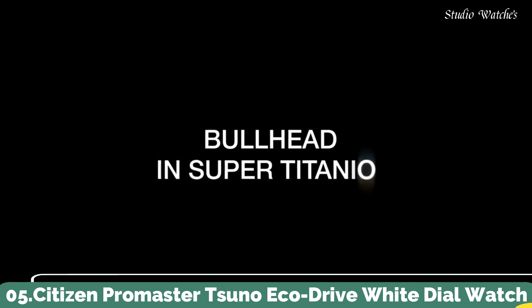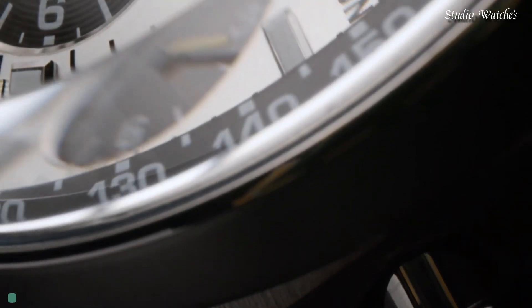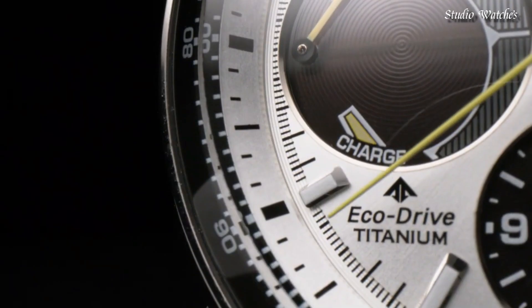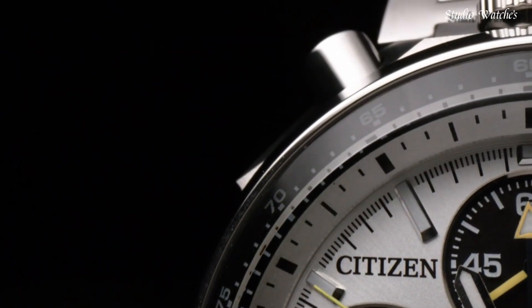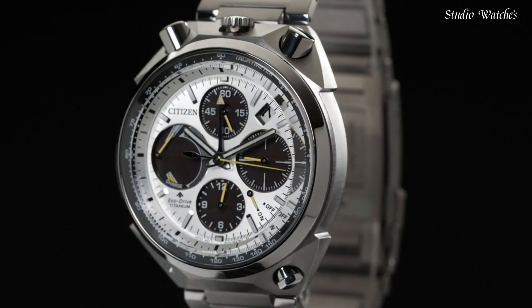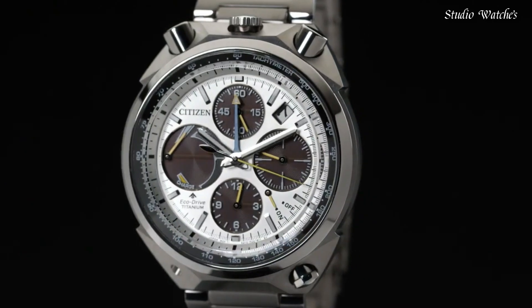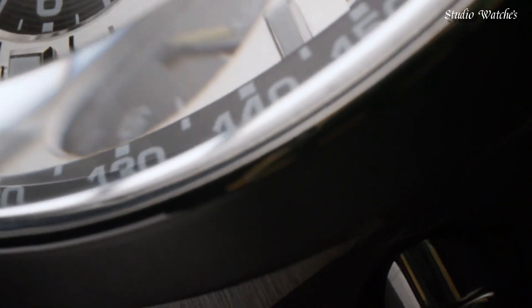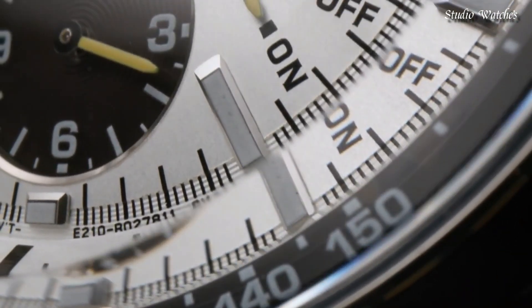Number 5: Citizen Promaster Suno EcoDrive White Dial Watch. Stainless steel case with a stainless steel bracelet. Fixed stainless steel bezel. White dial with luminous silver-tone hands and index hour markers. Dial type: analog. Citizen Caliber E210 EcoDrive movement. Scratch-resistant sapphire crystal. Case size: 45 mm. Case thickness: 14 mm. Band width: 23 mm.